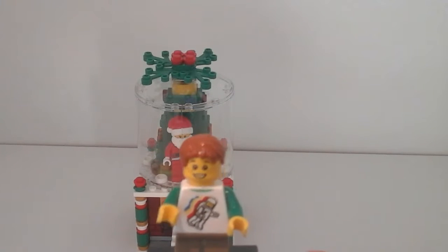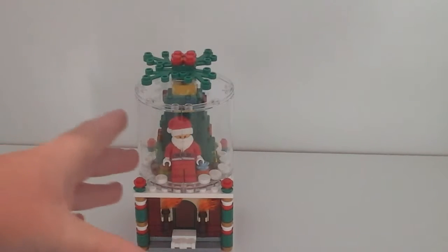Hi guys, Master Brick here. Today I have one of these seasonal sets - it is a Lego snow globe. It is transparent all the way around.